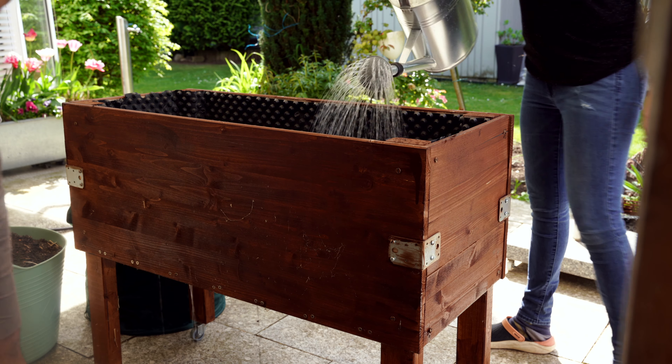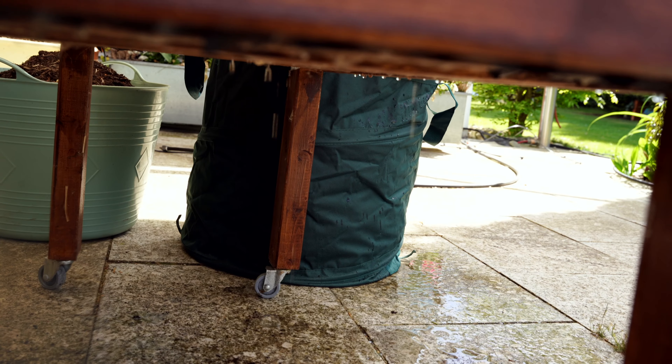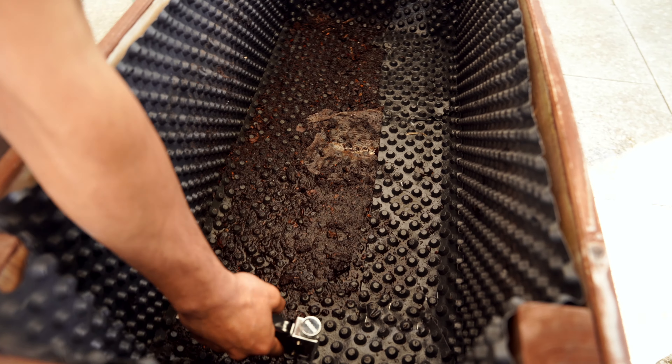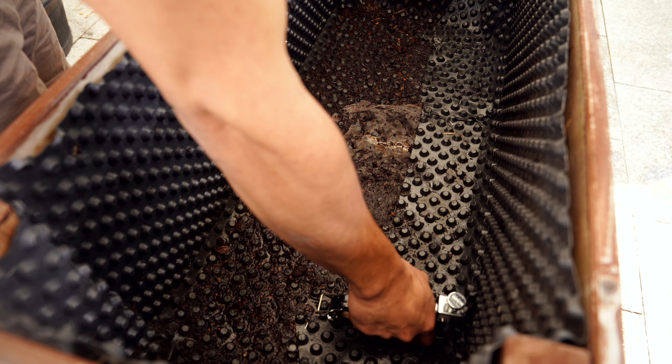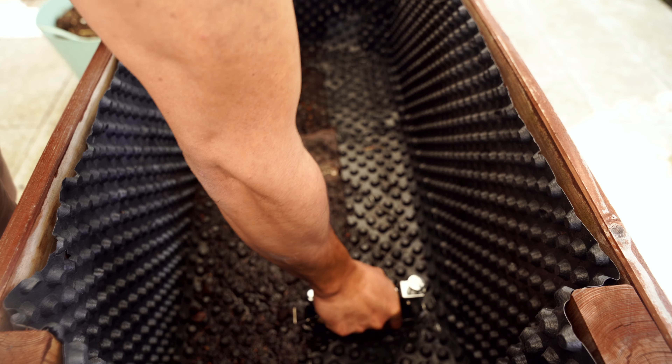First let us find where the water is leaking. I have given a gap in the middle of the bed for the actual drainage. Apart from that, the water is actually leaking from the edges and corners. It is finding its way out through the gaps between these layers. Let's fix it by adding more layers with the raised bed liner that is left.